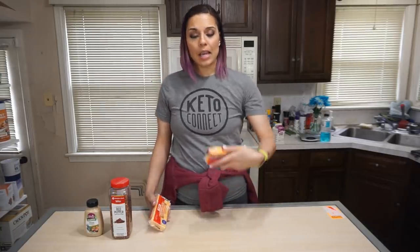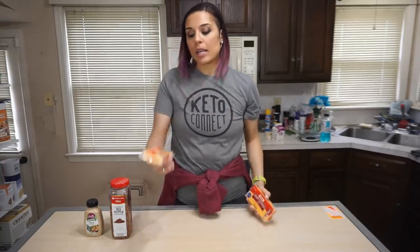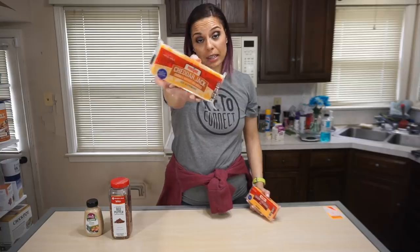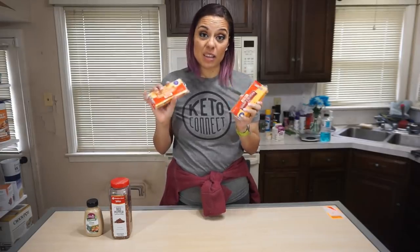While our cauliflower is softening, I have two eight-ounce blocks of cheese. I have sharp cheddar and cheddar jack. The cheeses are totally up to you — I recommend at least eight ounces being sharp cheddar because it gives such great flavor, and the other cheese is up to you. Use Colby, use pepper jack, use whatever you want. You can also buy pre-shredded cheese.